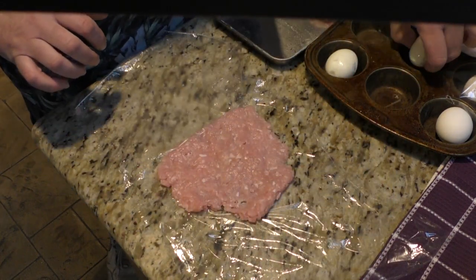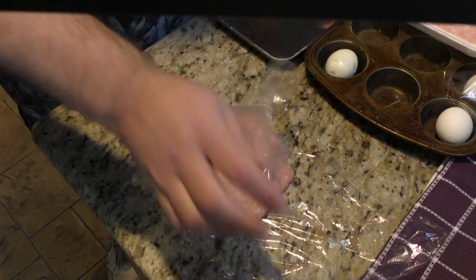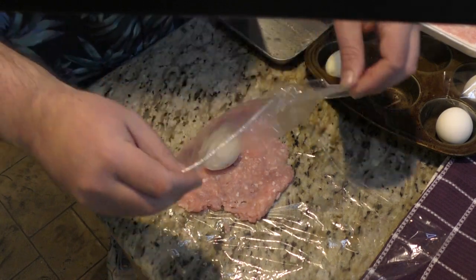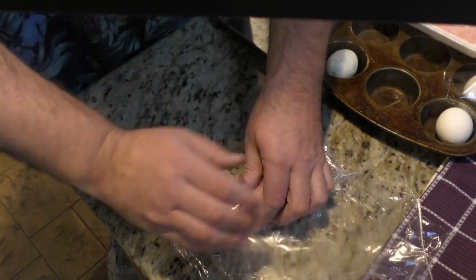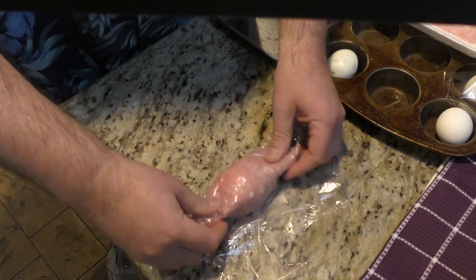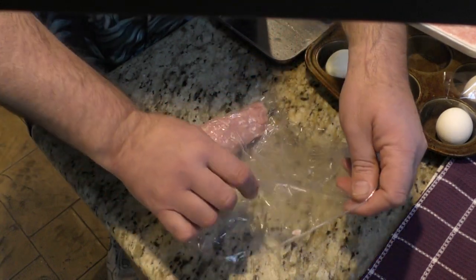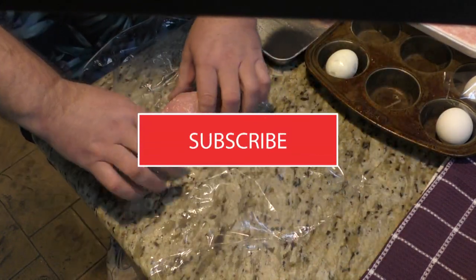Put it over like so and smash it down some more. I've already boiled and peeled the eggs — nobody really needs to see that, but if you want an episode on it I'm happy to do one. Flatten it out just a little bit more. I learned this rolling technique from Ryan G's Barbecue and Stuff — I used to just pack it around but this is a really cool idea.